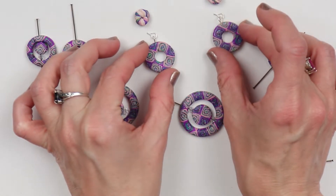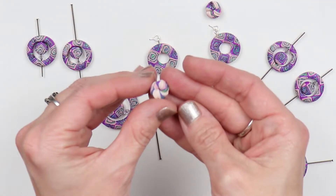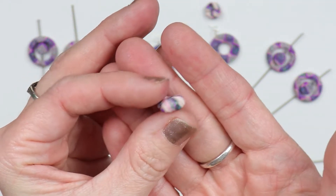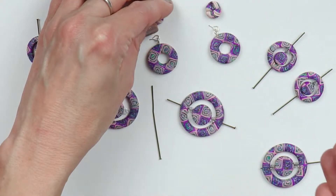Now that I have my pieces cut out, I'll just need to skewer each of my pieces. This is a little piece I made by twisting the clay up and then rolling it into a ball — I'm going to use those for the earrings.